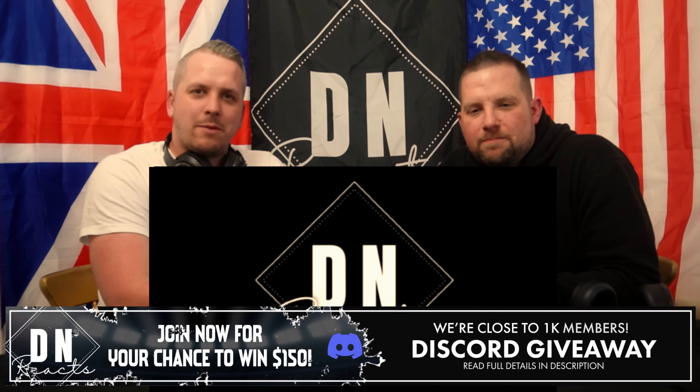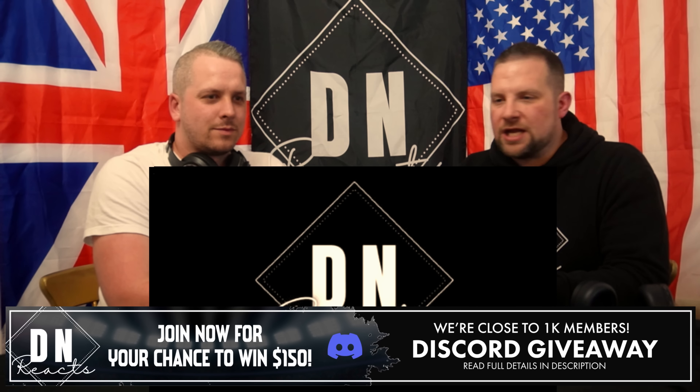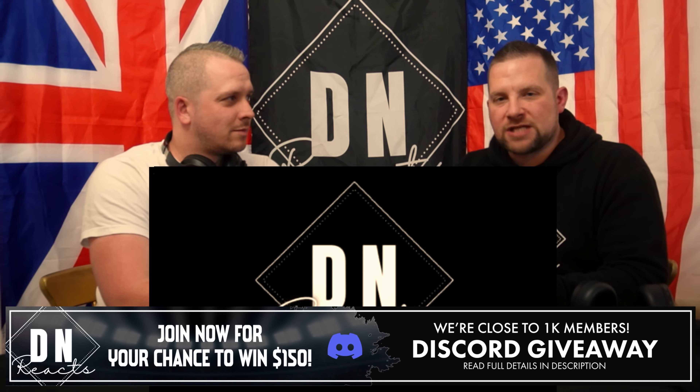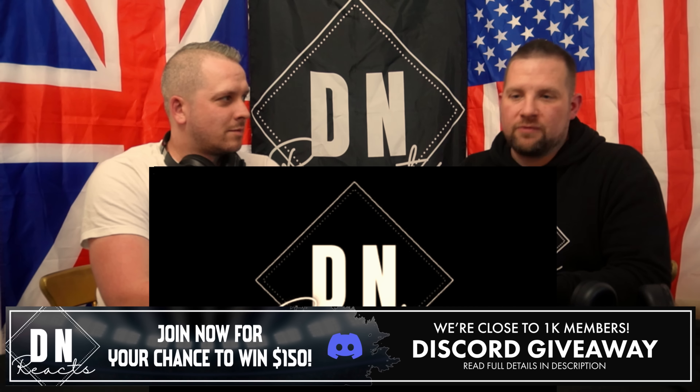Welcome back to the channel. I'm Nick. I'm Damo. Today we've got another baseball video for you — we love the rules and learning all about the rules of baseball. Today we've got: what is a balk in baseball? You've been hitting us up in the comments and on Discord telling us we need to cover this one, off the back of the infield fly video.